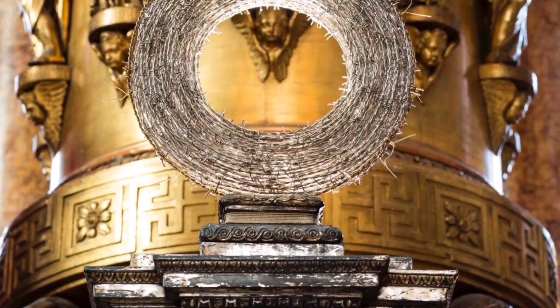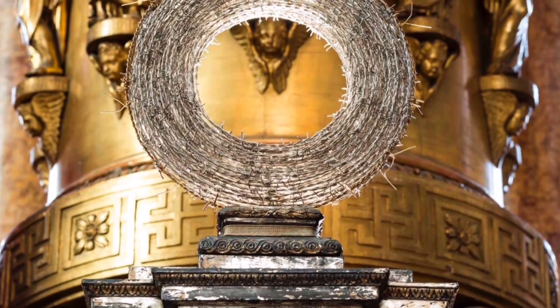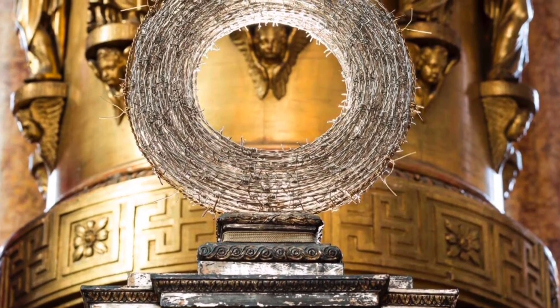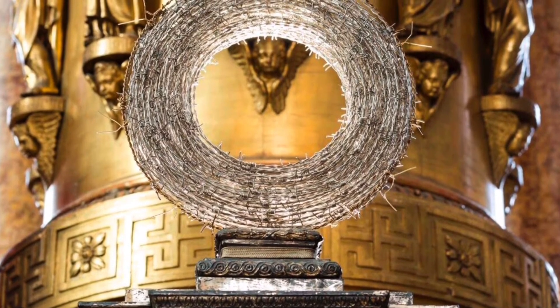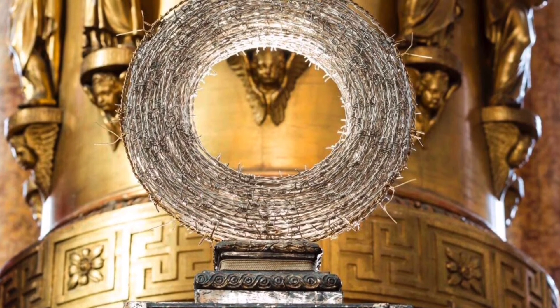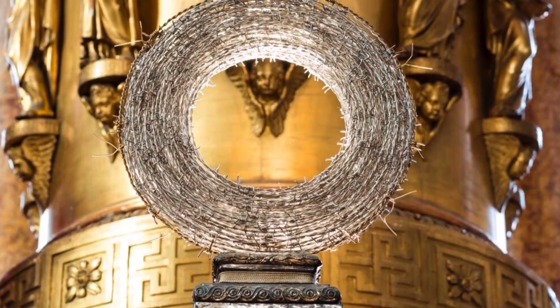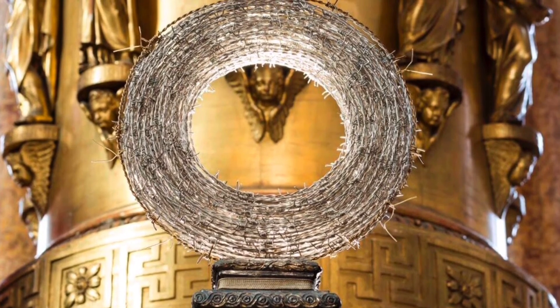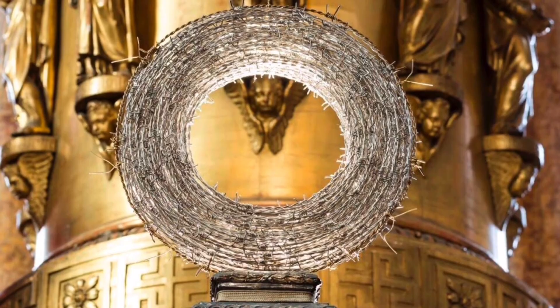We can see the crown on the altar. It is slightly lit, as if it could wobble in space, as if it wanted to bring out the idea that it is the passage to life, resurrection, going through pain and death. That way, the crown of thorns becomes the passage to the beyond, to eternal life.